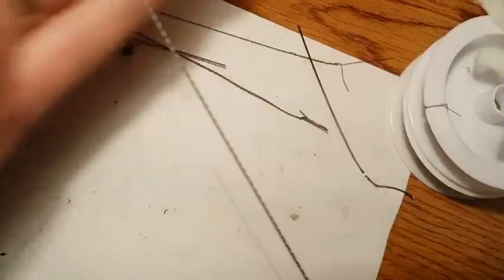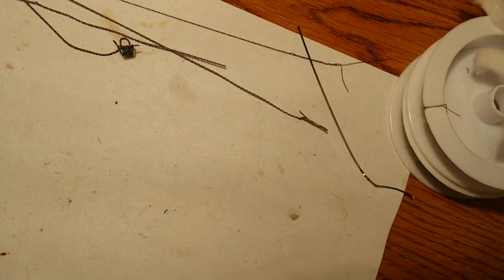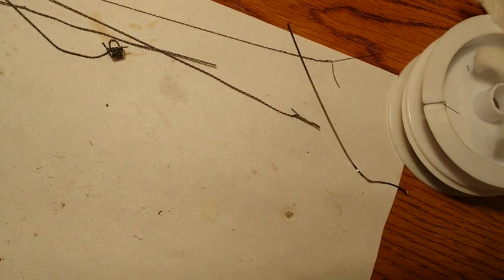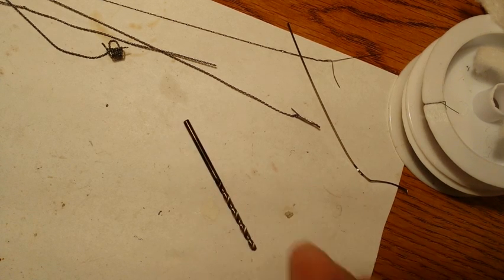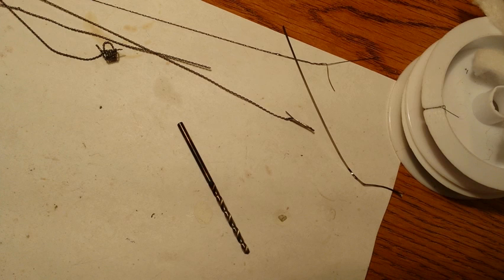After you get your wire twisted, what you're going to want to do is torch it, because it makes it a lot easier to wrap around your bit or your mandrel, whatever you're going to use. So I'm going to go ahead and torch this piece of wire and hold it with the tweezers. I'll just show you the tip of it and then take it out of the camera view and torch the rest of it. This is what you want to do — you want to get it red-hot.